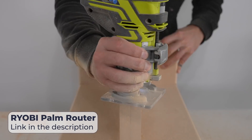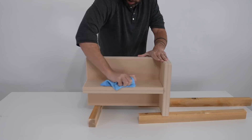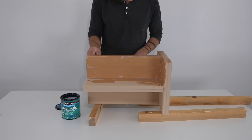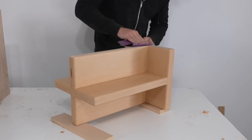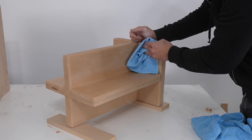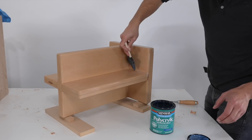I used a palm router with a roundover bit to get rid of the sharp edges — one, I like the way this looks aesthetically, and two, it's going to make it easier to remove from the mold. I wiped away all the sawdust, applied a thick coat of Minwax Polycrylic, and since the silicone mold-making material will really form to every little surface texture, once the Polycrylic had cured I sanded it with 320 grit paper and then added a second, much smoother coat.